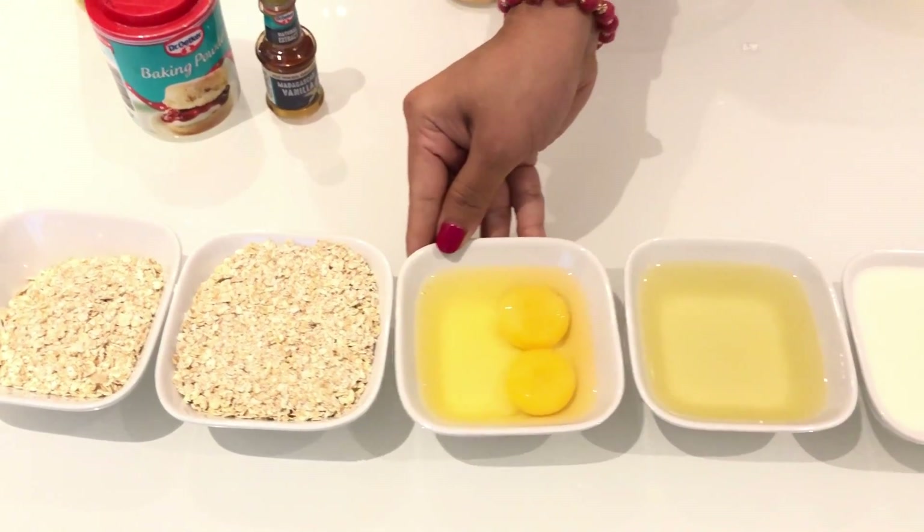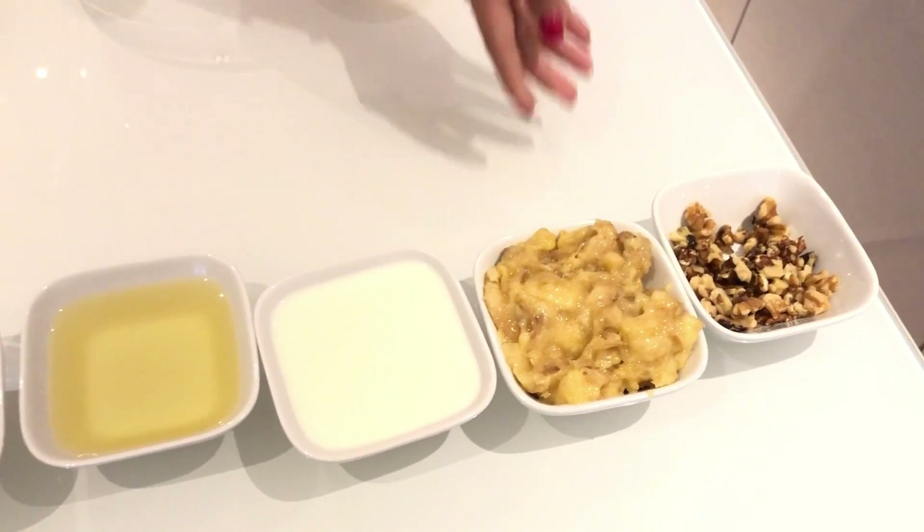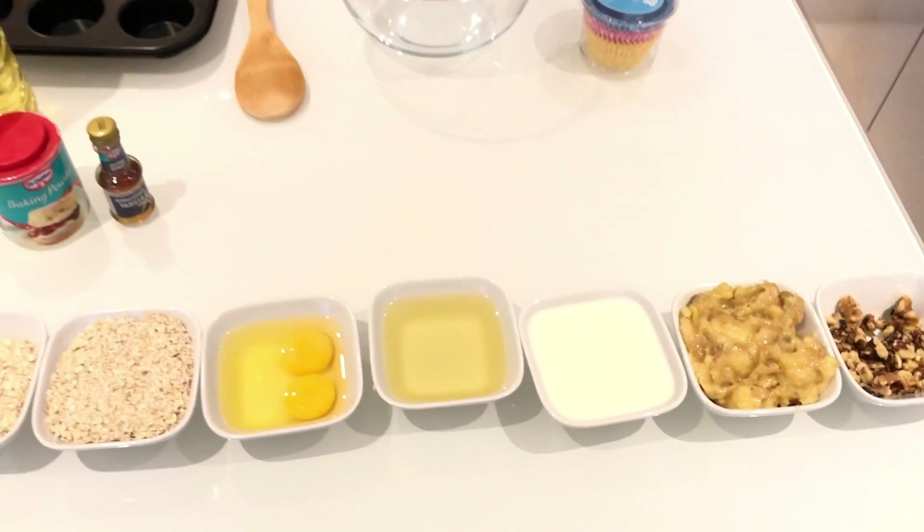We can add the ingredients. We have low carbs, protein, calcium, phosphorus, nuts, and walnuts. We have to eat healthy items.